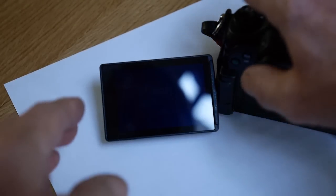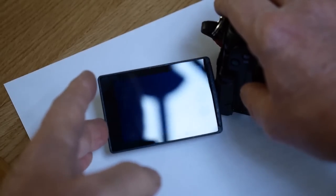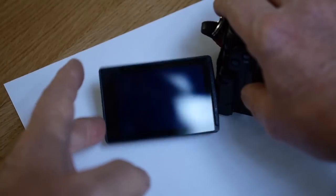I got in touch with Panasonic service people but they weren't sure it would be covered under warranty anyway. It's a lot of messing about to package it up and send it off with all that rigmarole, so I thought I'd have a go myself.